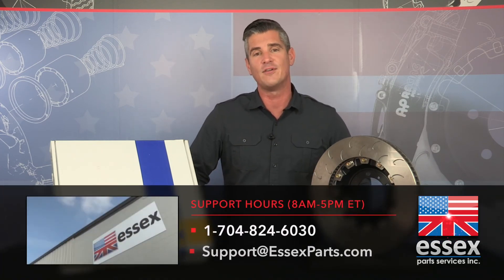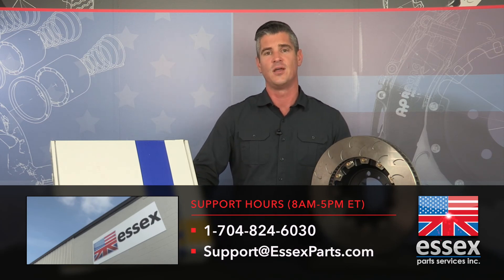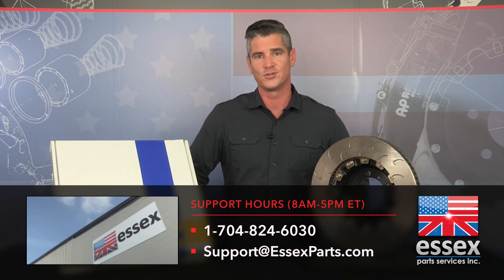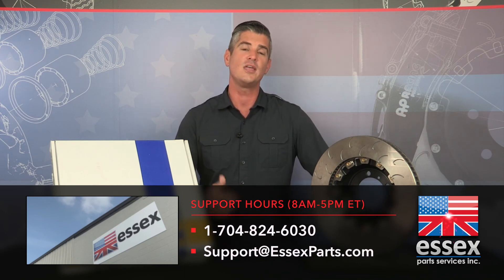If you have any questions that I didn't answer, call us between 8 a.m. and 5 p.m. Eastern. Your call is going to be picked up by a person, not a machine. We're going to get you the answers that you're looking for — 704-824-6030. Or email us at support@essexparts.com.